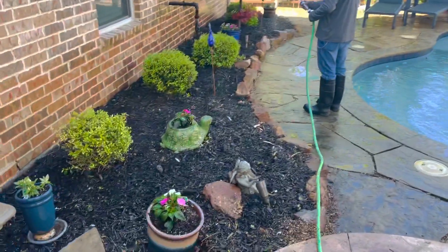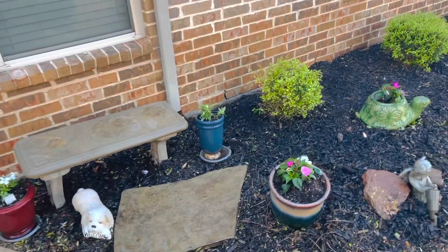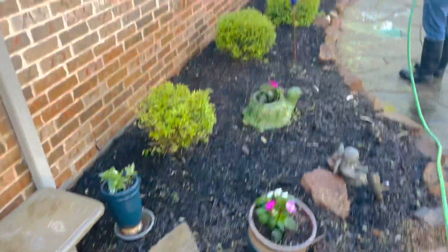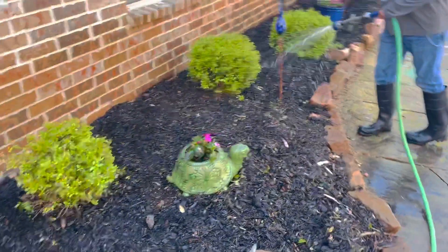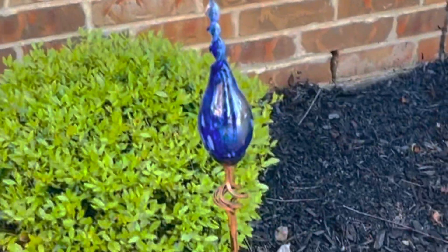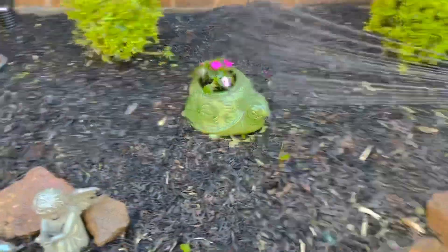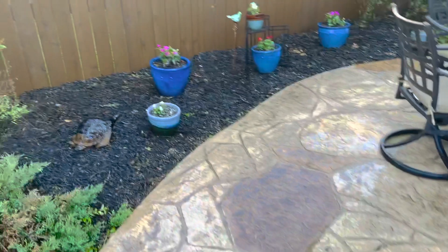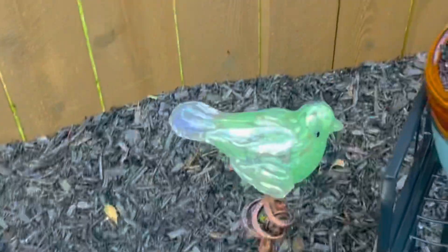The tree was diseased and stuff so we had to take it out, but we filled all the pots with flowers. There's our little old English bulldog there saying welcome. We got some new yard art — these are solar powered and they light up at night. There's a little turtle, our little angel, and there's the bird. We love the bird — it's really pretty by the flowers, look how pretty that is.